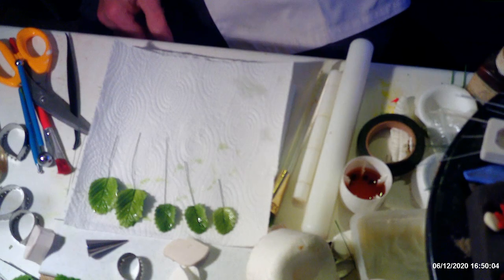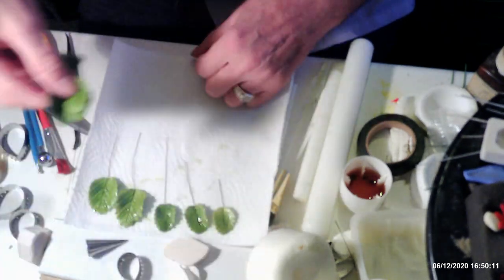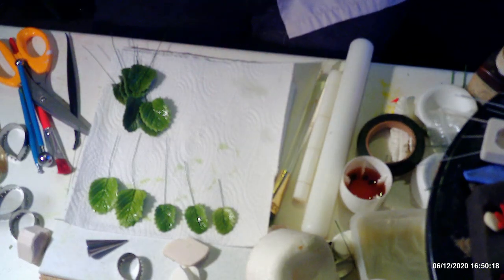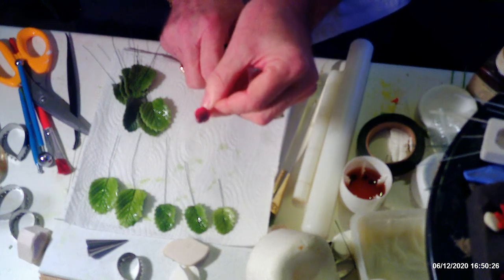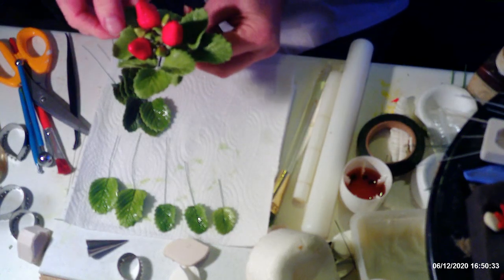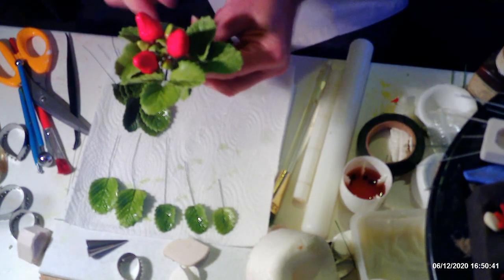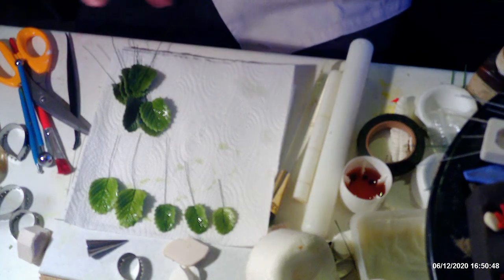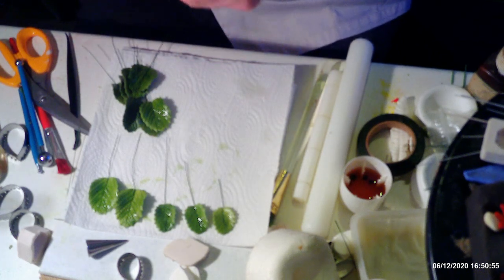Now onto assembly. I'm not going to assemble the strawberries as I only have one — I tried dusting smaller red ones with green at the top but when varnished they looked too dark. For the blackberry spray, I've done three sets of leaves, three larger berries, and three smaller berries. We always do odd numbers because they tend to look better. I've got some moss green stem tape here.